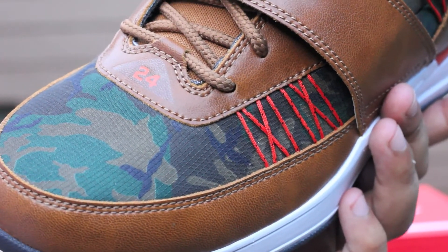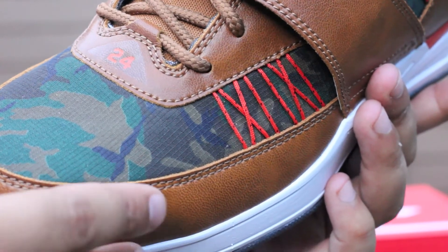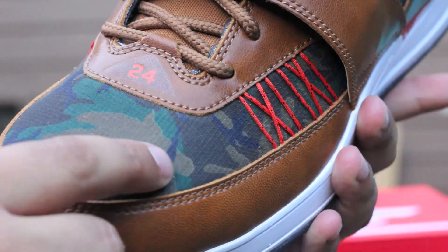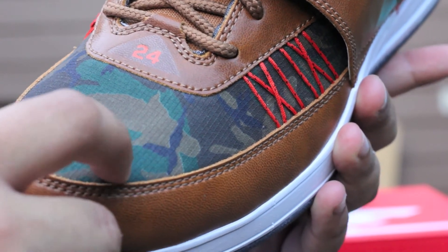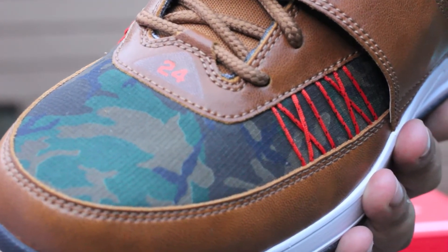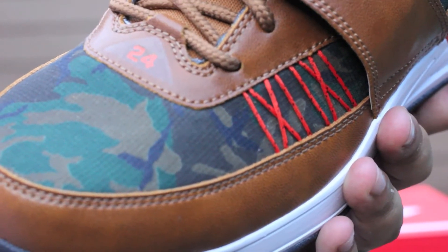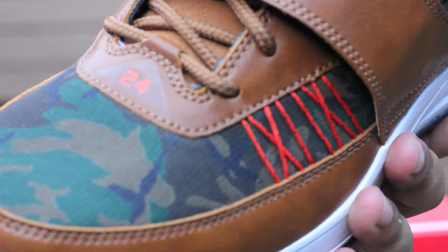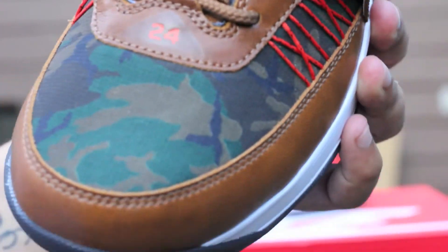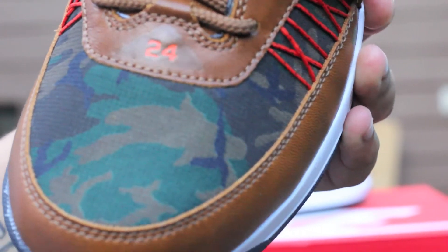Aside from the awesome ale brown leather that's all on the upper of the shoe, pretty much everywhere is this awesome camo print. It's in nylon — kind of nylon. It might even be ripstop. I don't know if you guys are familiar with that fabric, but it's like a reinforced nylon. They've used it on some Pennys before and other shoes. If you don't know, just Google Nike ripstop.